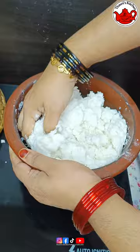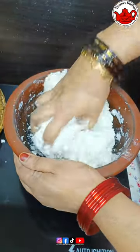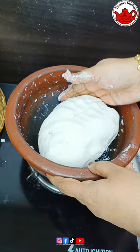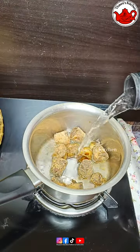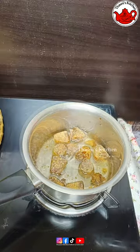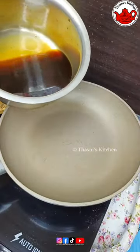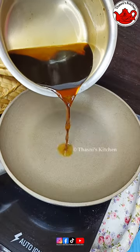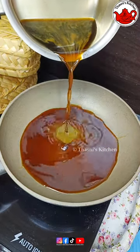I will cook it in the kitchen. This method is easy to cook. We will cook it in the kitchen. I will cook it in 150g of a cup of milk. I will cook it for a long time.